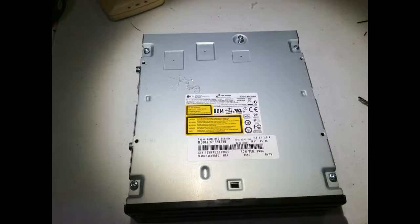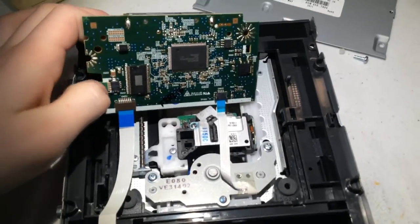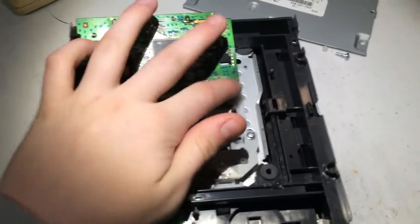In today's video I'll be showing you how to remove a CDU. Here we have the main board — you can just pull that piece out. Then once you have this, you're gonna want to remove these screws.